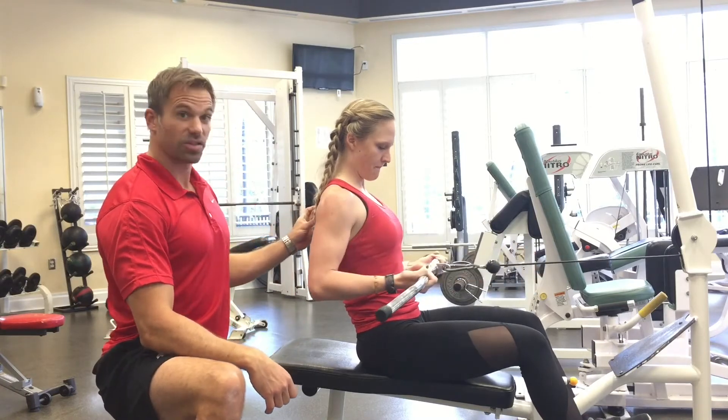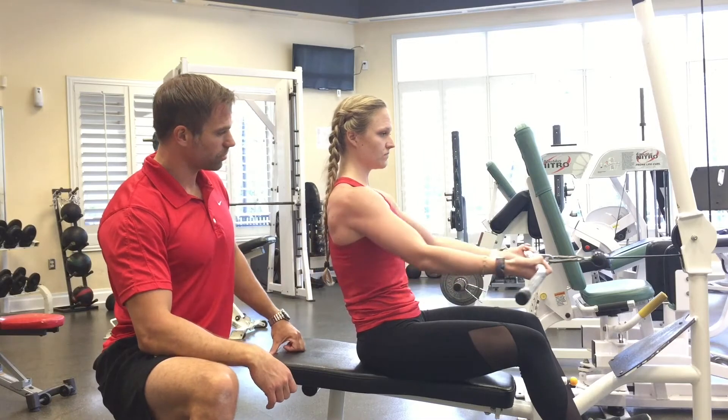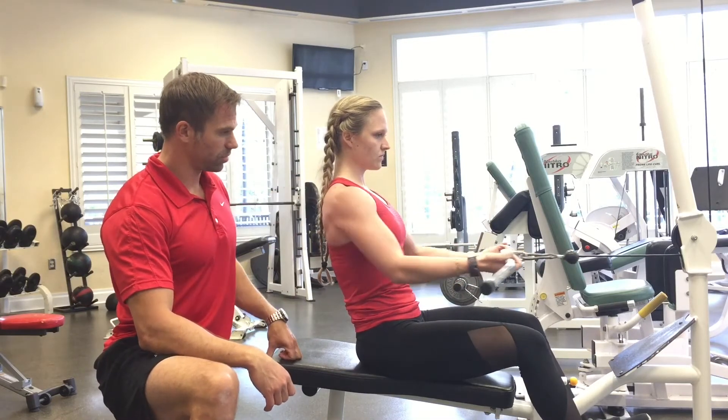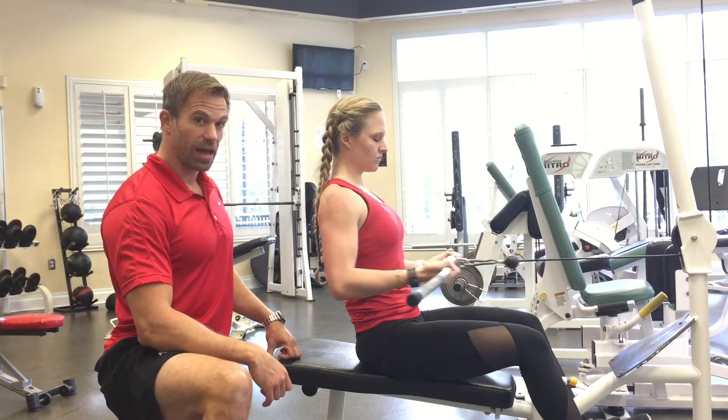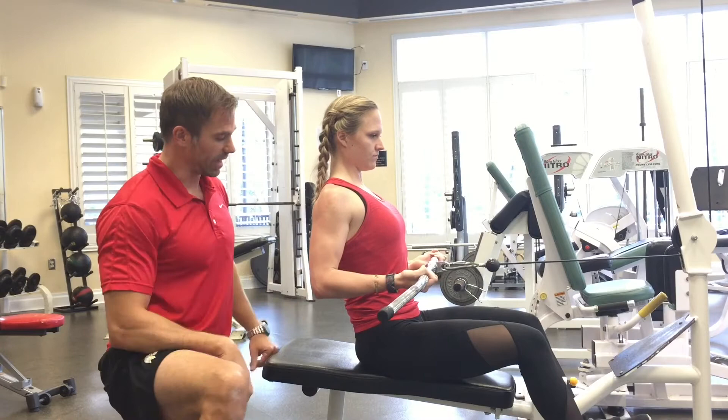Shoulders in place — squeeze them back together and down, shoulders back and down. If you have a lot of mobility, you can take the shoulders here and go slightly past.